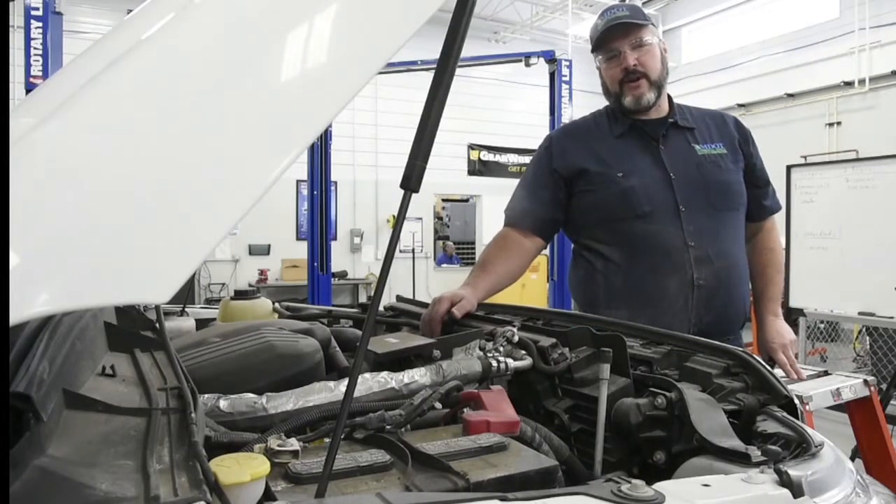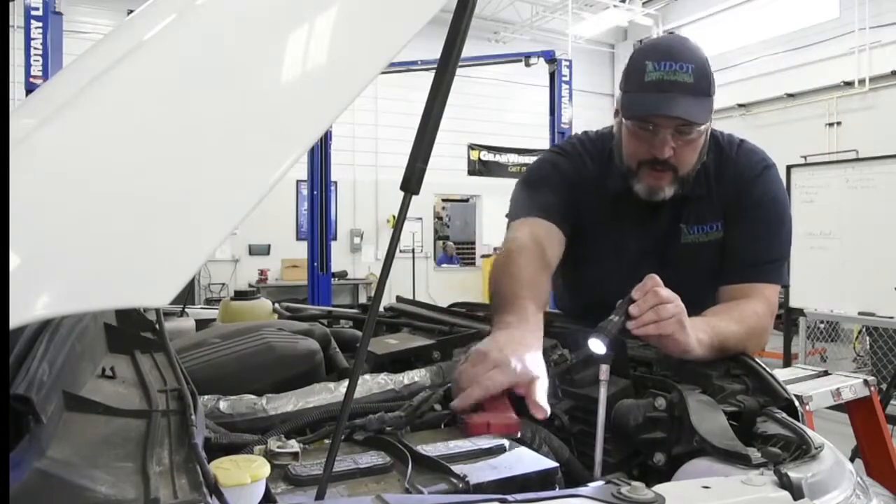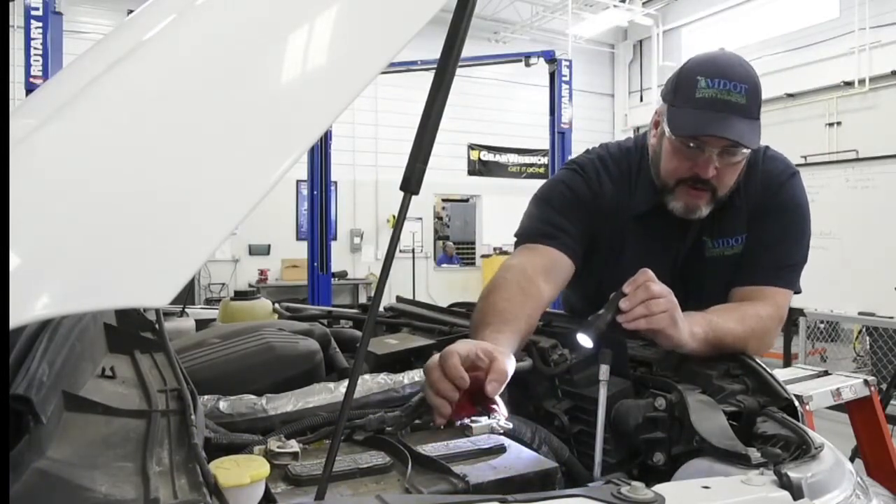We are now going to inspect the engine compartment of this cutaway vehicle. We'll start here at the battery. We're going to make sure the battery connections are secure and that they're not corroded.